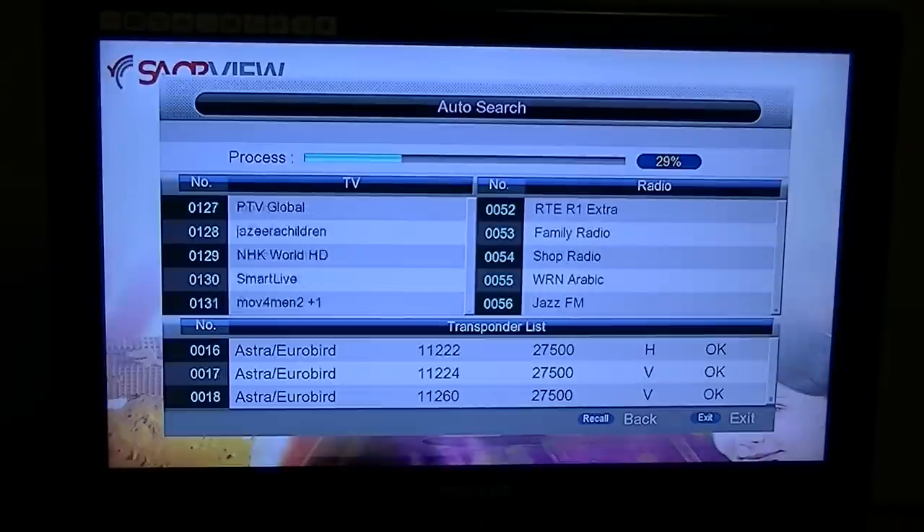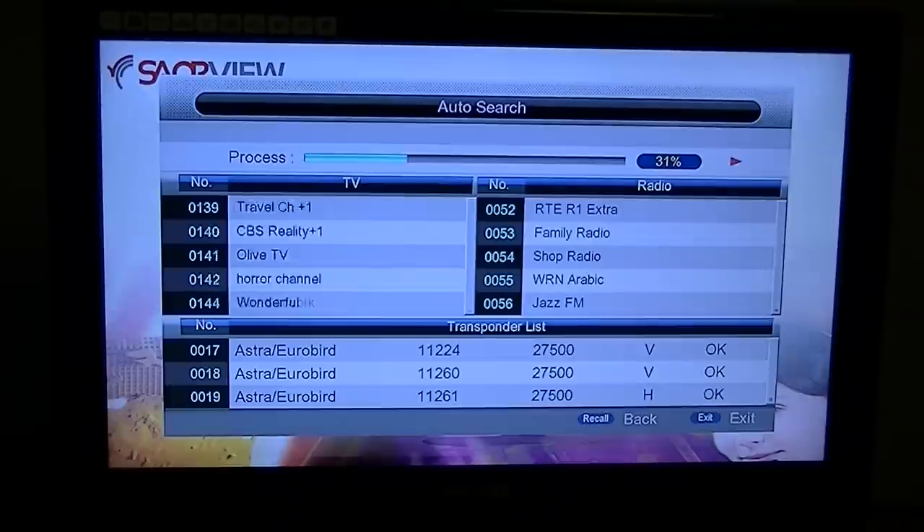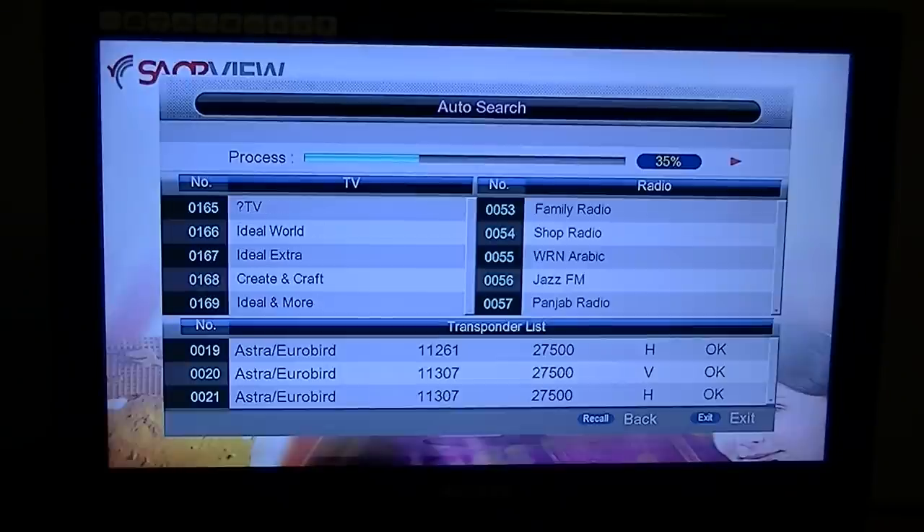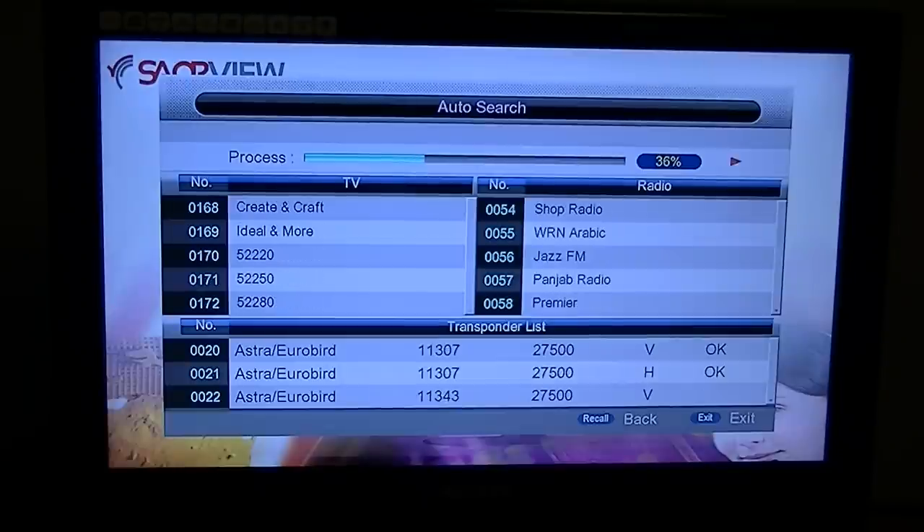If you want to do this yourself and you're a bit of a glutton for punishment, you can do the full satellite scan. If you have a couple of hours to kill, that's no problem — you can go and reorder and sort them out.